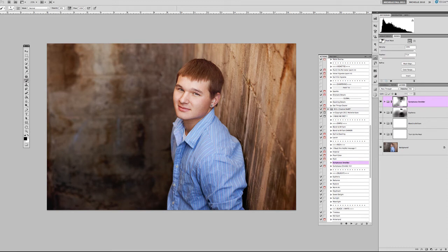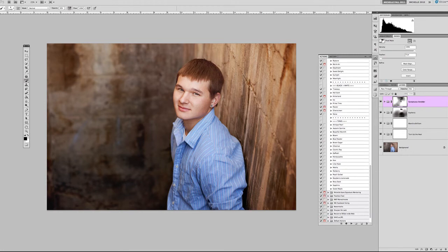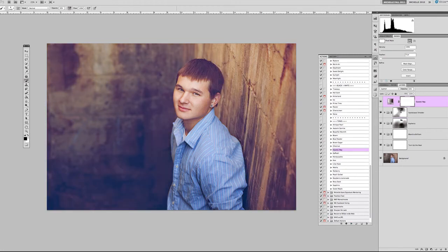Once that's achieved, I want to tone the image and create those different tones not found in the original. The first one from the Creative Heart set is called Cosmic Ray — it gives a funky blue overtone to the dark areas of the picture. I'll drop it down to about 42%, which looks pretty good for the background. Looking at it before and after, I'll use a black brush on the white layer mask to cover his hair and skin so he's left alone, with the action working mainly on the background.